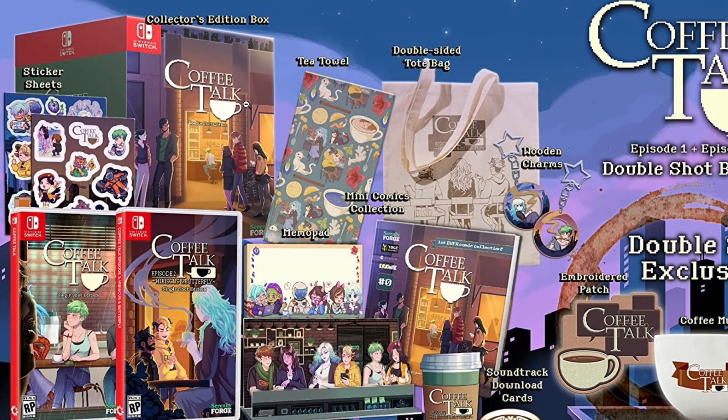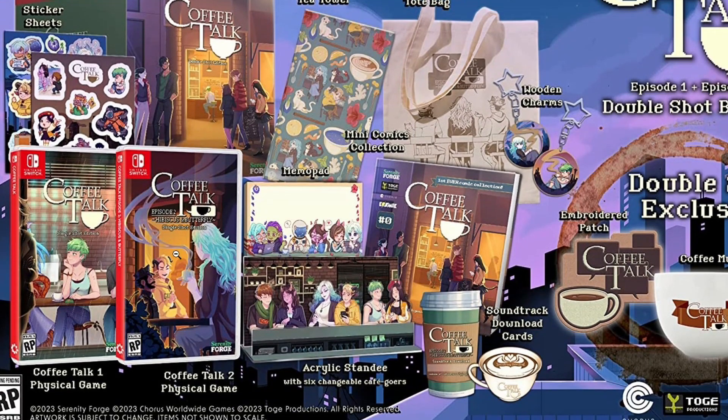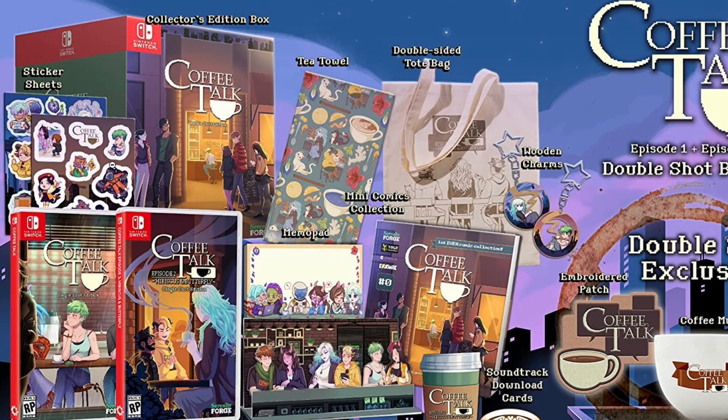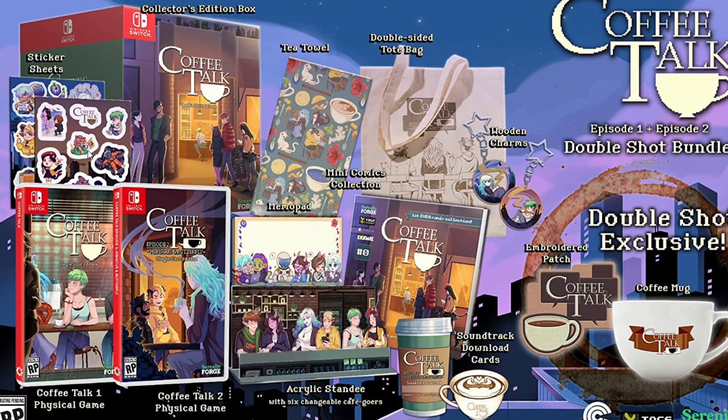Over here you can see it comes with the collector's edition box. You have sticker sheets right here. This Coffee Talk one looks like Episode 1 — the front sticker sheet looks like Coffee Talk the first game, the original. This one behind it looks like Coffee Talk number two, which is so cute. And then for the game itself you have Coffee Talk 1 physical game — the single shot edition. So cute.